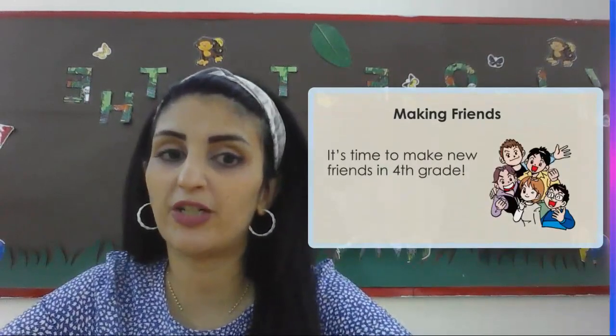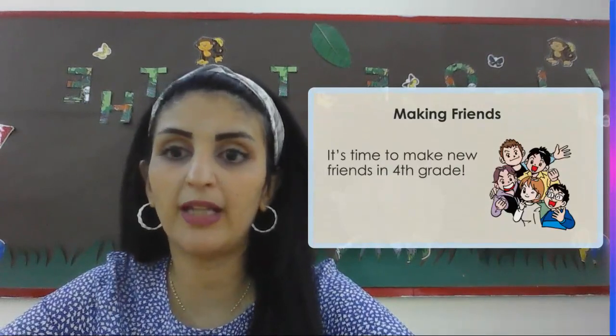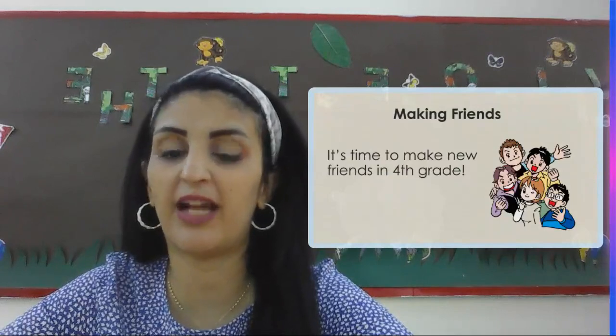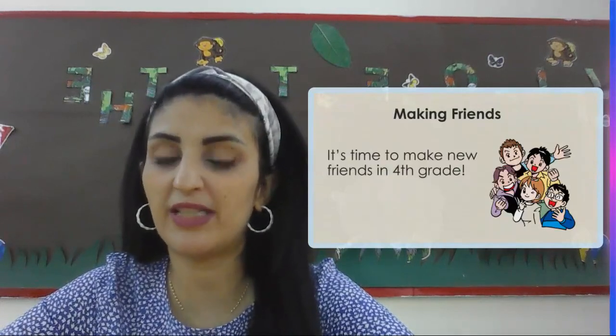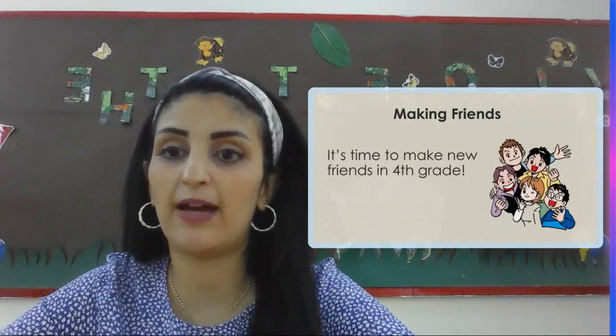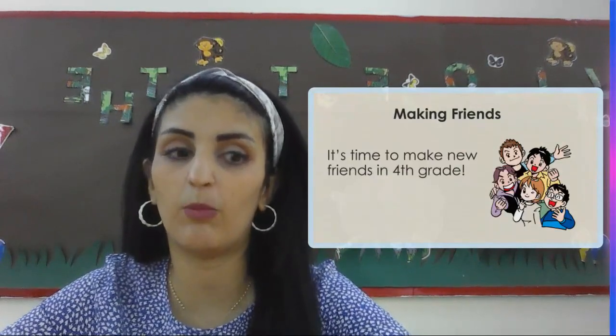We're going to make friends. Again, in the end of the day, we work more in class and all our classmates are going to be like our brothers and our sisters. So it's going to be time to make new friends, and fourth graders, we are going to have icebreakers that are going to make us get to know each other even more.